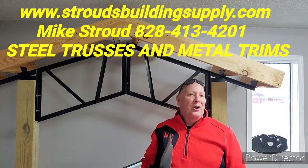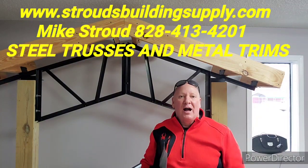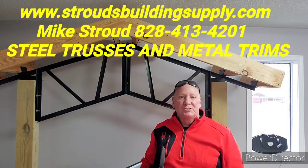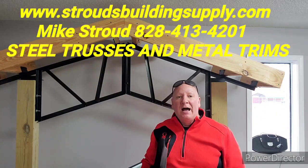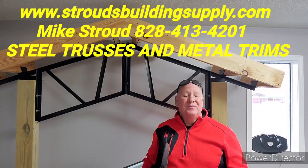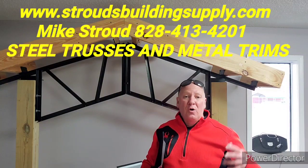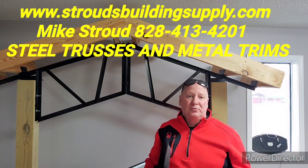Hey everybody, this is Mike Stroud here at our home offices in Warkton, North Carolina. We're excited about what's taking place all across the nation with our pole barns and steel trusses — we ship nationwide. It's a simple building system; it doesn't have that many components to it. A lot of times when you start building a building it gets overwhelming, but this is a pretty simple system.